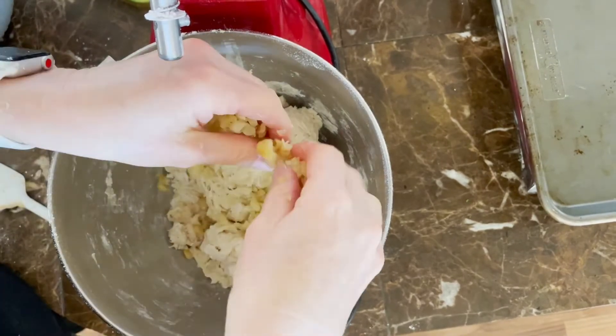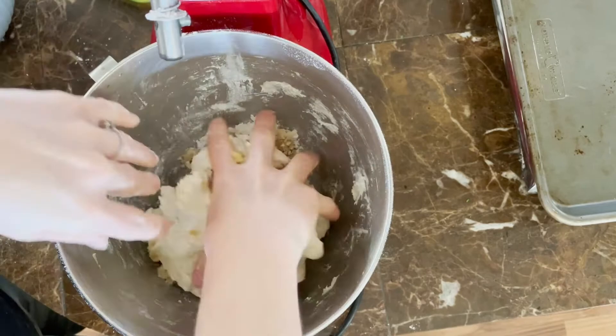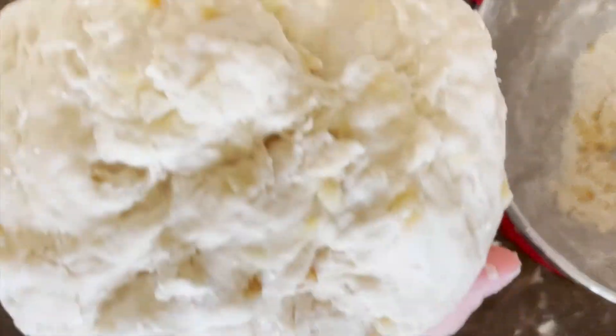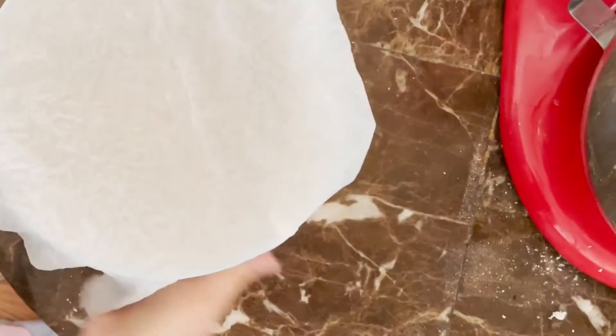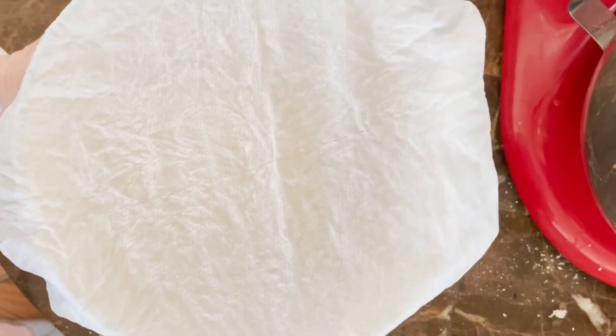Once your dough is well mixed, add in your crushed or minced roasted garlic and mix that in with your hands, kneading gently. You don't want to overwork your flour, so just gently knead until it's well mixed. Then place it into a greased bowl, cover with a damp paper towel, and set that aside for about 45 minutes to an hour until your dough has doubled in size.